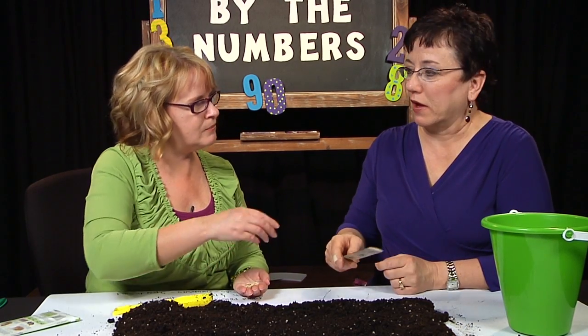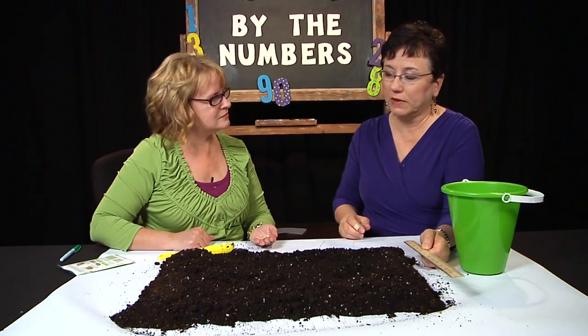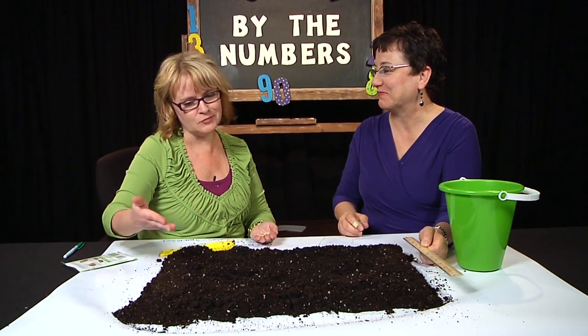I probably should have done my rows this way to get my 18 inches. So we would need to extend our garden to do that, because we didn't make it big enough.